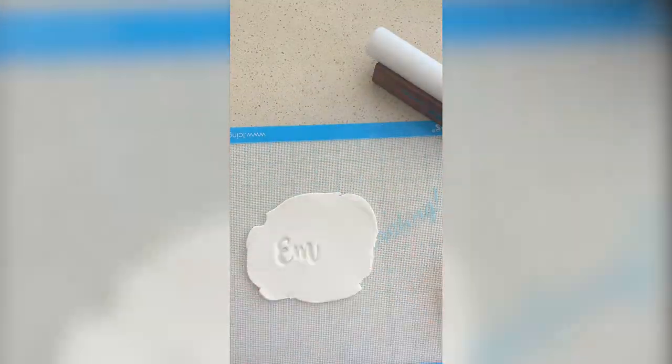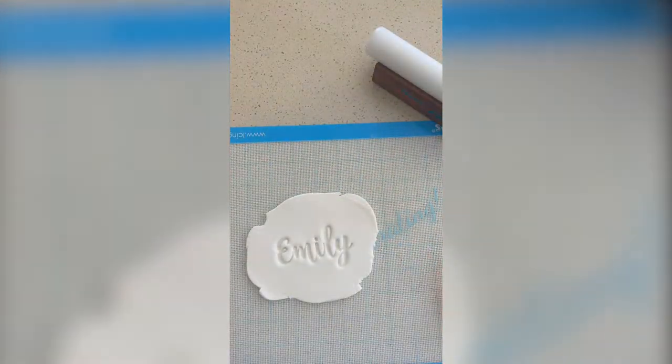Hey guys, welcome to this video of how I make an Alice in Wonderland themed cake.